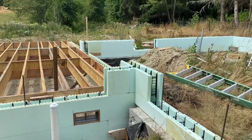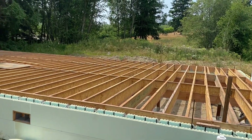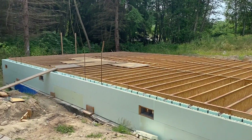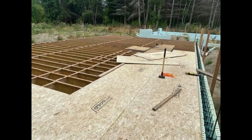You can see here — there's the garage to the right, there's the BCIs and the squish blocks, and everything's all in. Now we're gonna go ahead and sheet it and take it on up. I hope you guys enjoy the video.